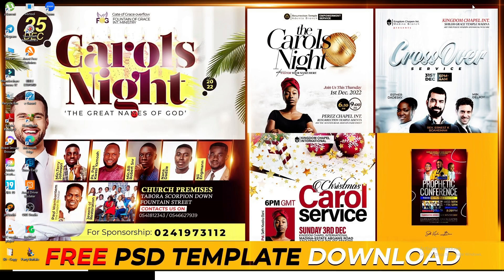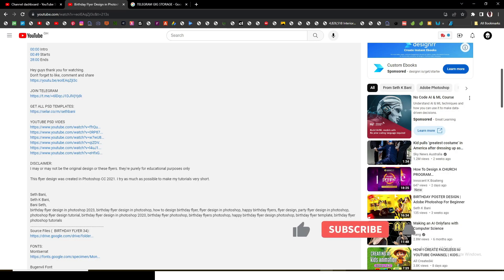These files are password protected and I'm going to spread the password into three parts. When you get these three passwords, put them together. Let's go straight and I'll show you what I have for you.